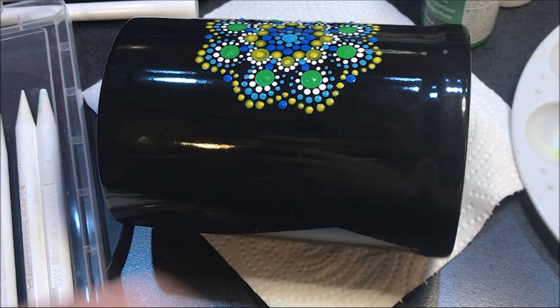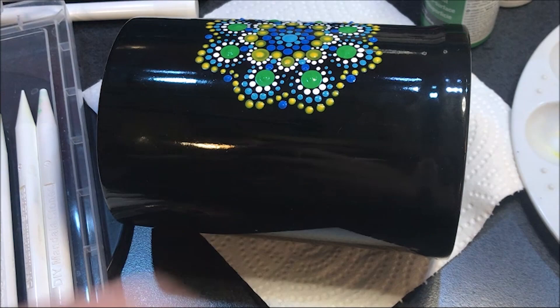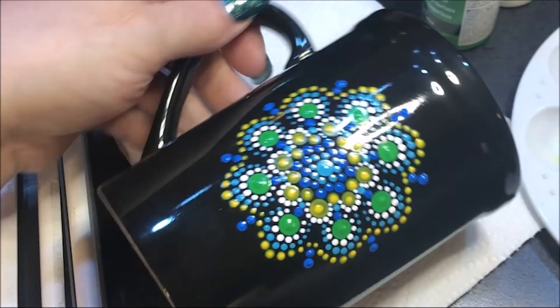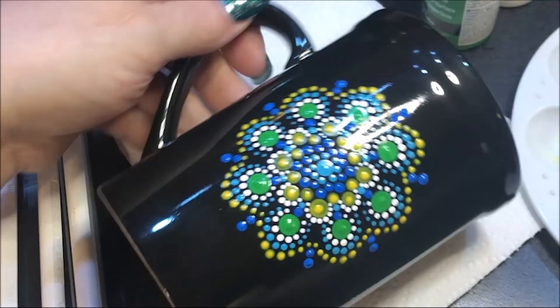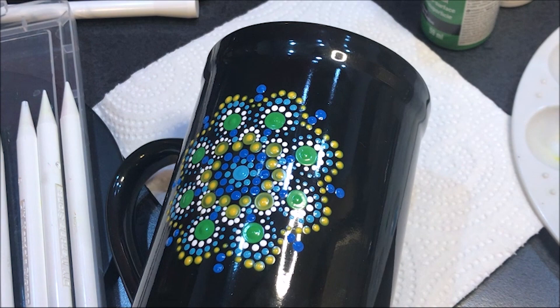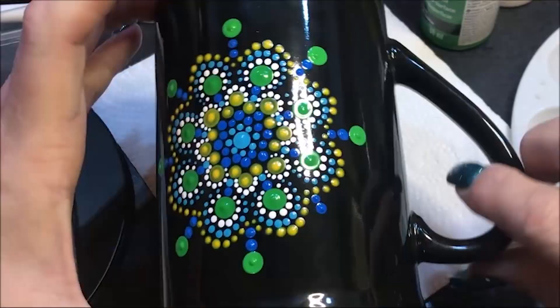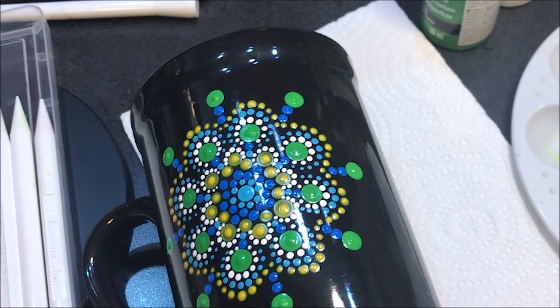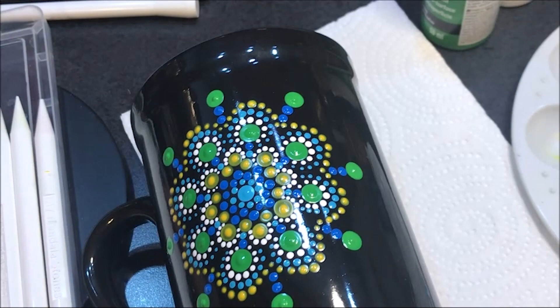Now I'm going to go up to the number five and do another blue dot in the same color, out from what we just did. And now I'm going to get a big green dot again — this time I think I'll go with a number ten, right off of what we just did. Now I'm going to go around those with white, using the number four for my outer dot.